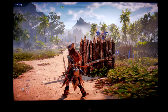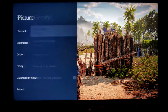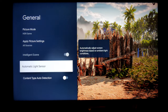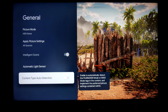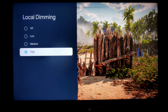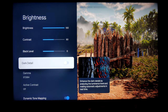Let me show you the settings I'm using while gaming. Go into the menu, then Picture, then General. I'm using HDR Game mode. Make sure the automatic light sensor is turned off — otherwise your TV brightness will depend on that, and you want full control. I have all other features turned off. Local dimming: make sure this is set to High — you get the brightest picture and best contrast and black levels. Brightness is at 100%, contrast 50%, black level in the middle, and dark detail is turned off.